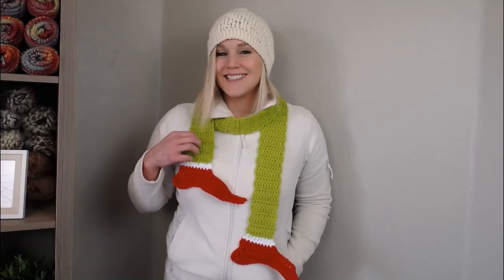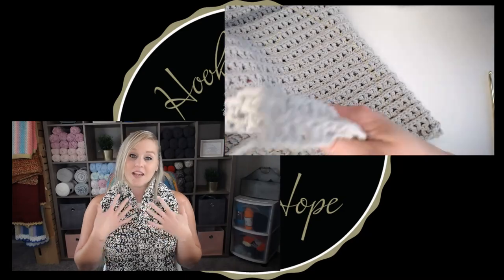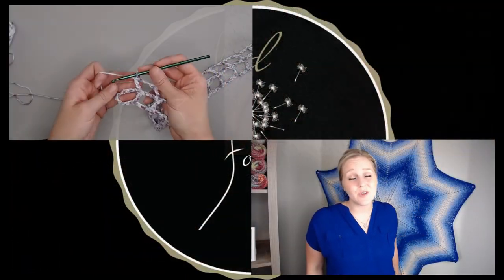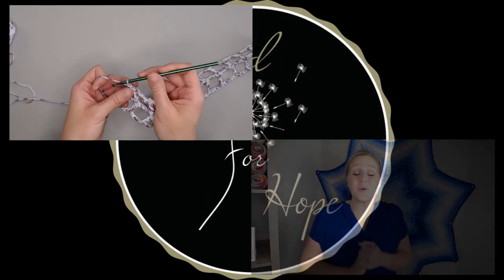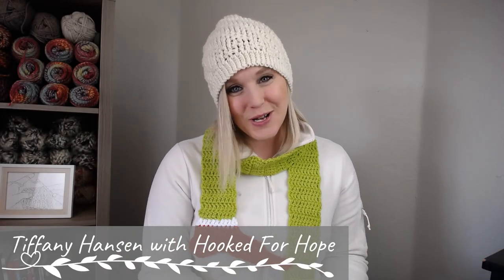Let's make the Grinch scarf. Hi guys, welcome back to my channel. My name is Tiffany Hansen with Hooked for Hope. Thank you so much for joining me today.